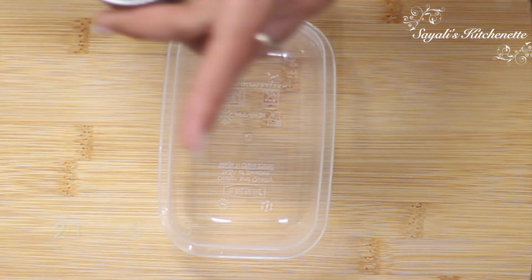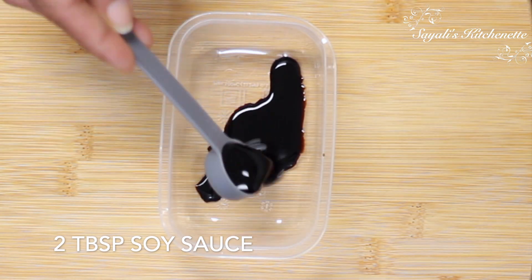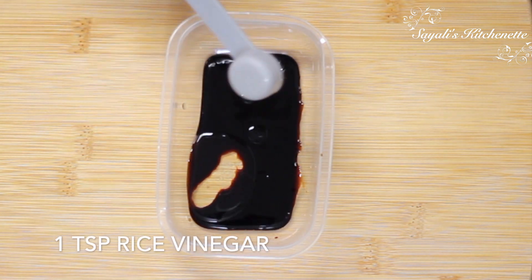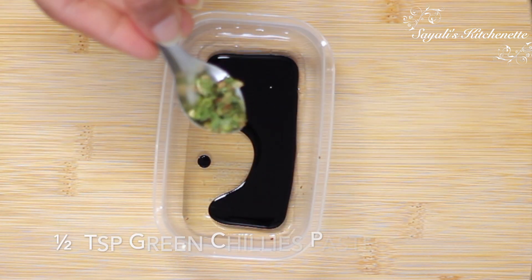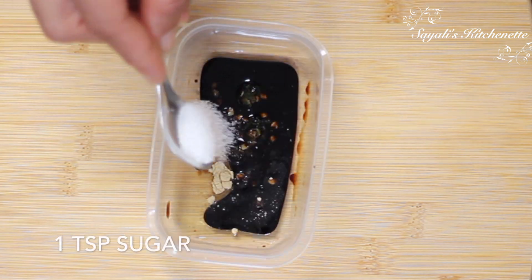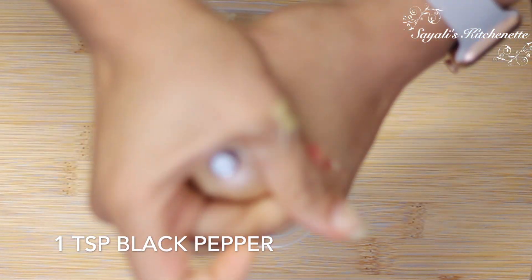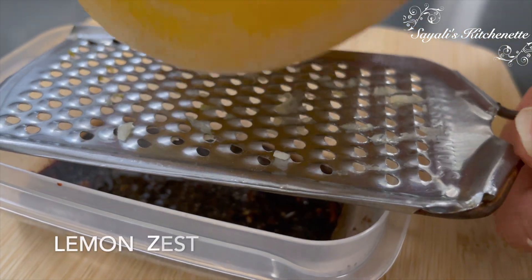Now we have a very delicious dressing ready for this. I am taking 2 tbsp soy sauce, 1 tsp vinegar, 1 tsp olive oil, 1 tsp lemon juice, and 2 tsp curry mirch — this curry mirch is optional but it looks good. Then I add ginger powder. You can also add fresh ginger, some salt, sugar, black pepper powder, and lemon zest.